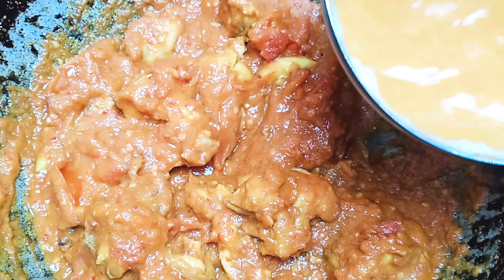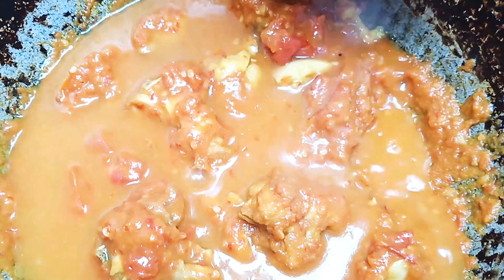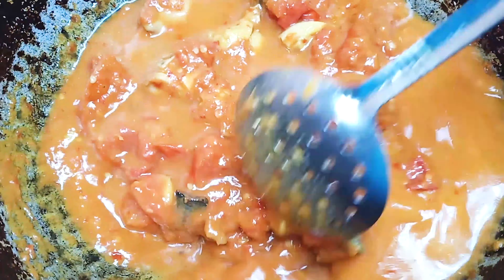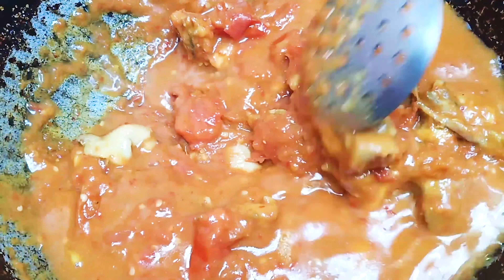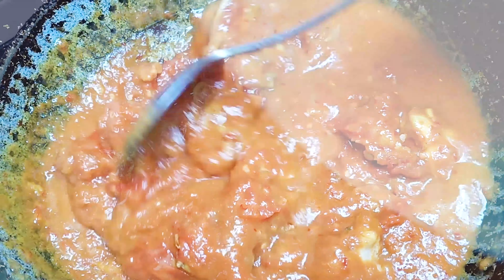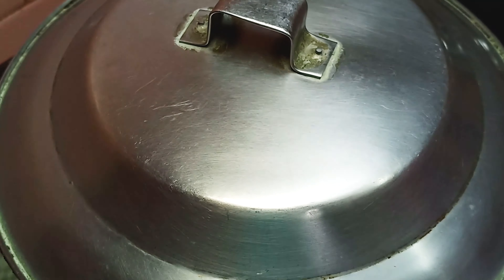Put the garlic in the pan. Now we will pick one garlic, then we will cook the garlic. Let's fry it. We will cook and burn the garlic.